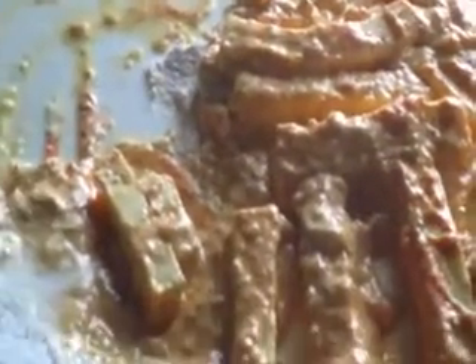Now take the paneer fingers and dip them in the paste, applying it to all the finger-shaped slices. Once all the paneer fingers have been coated, let them marinate for 30 minutes.